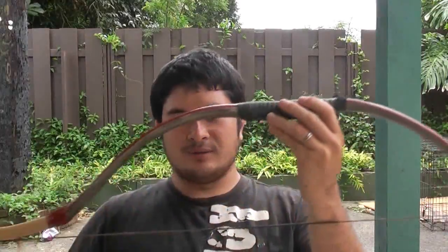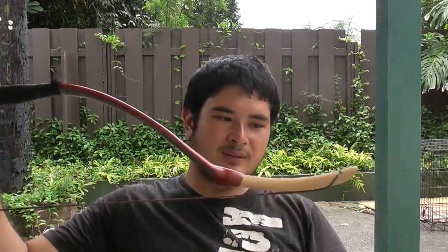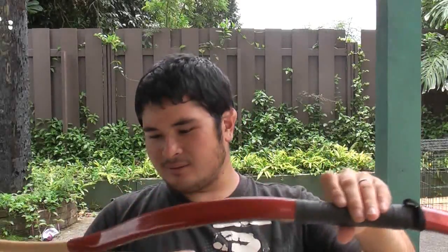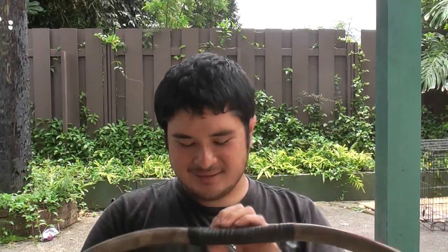You all remember this bow that we made not too long ago. My wife thought it was really pretty, so after I took it to a couple of events, this thing got dry-fired. I went to an event at a community college campus and I swear this bow must have been dry-fired about 20 times. Nothing happened to it.